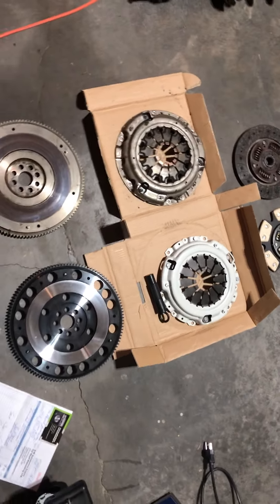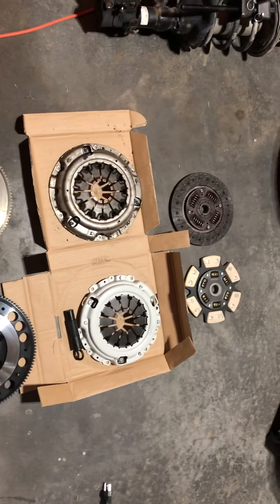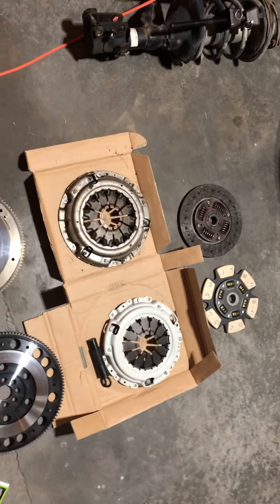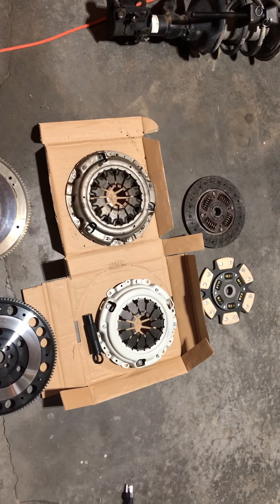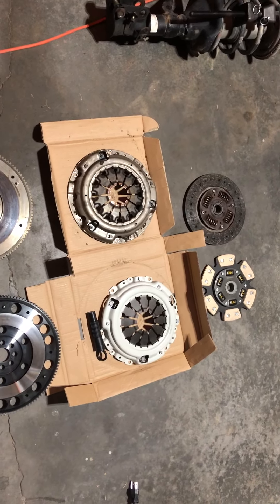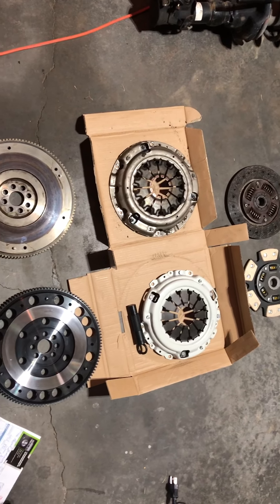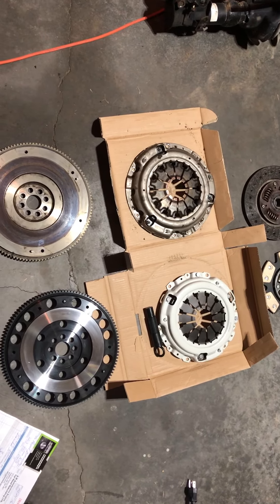You get the thing and unbox it — it looks pretty good. Visibly it looks like a high quality piece. I've measured everything out and it seems pretty decent. The clutch disc is gonna go on, there's not a ton of play, the overall assembly height seems good, and the pedal probably won't need that much adjustment.